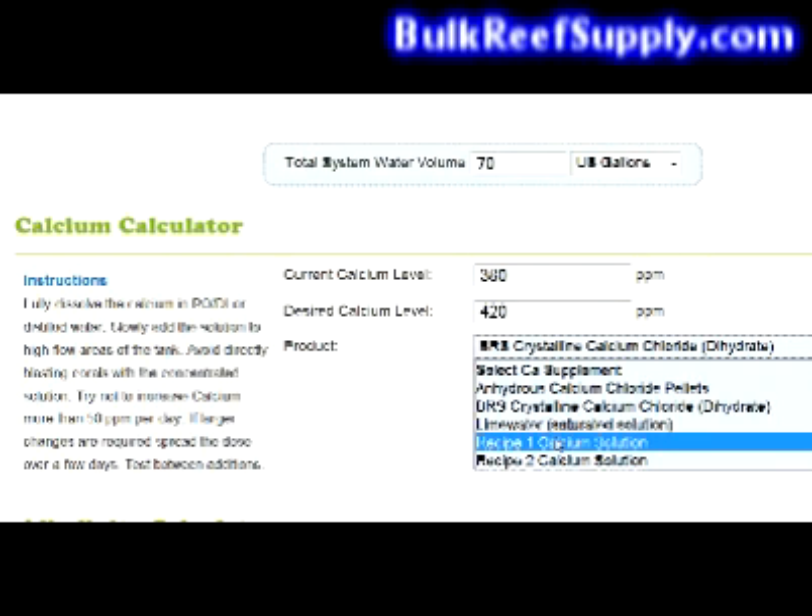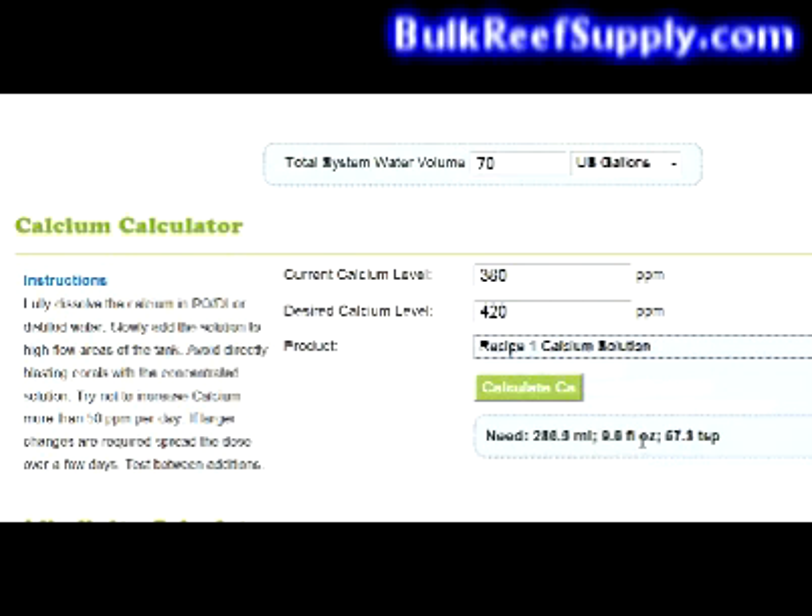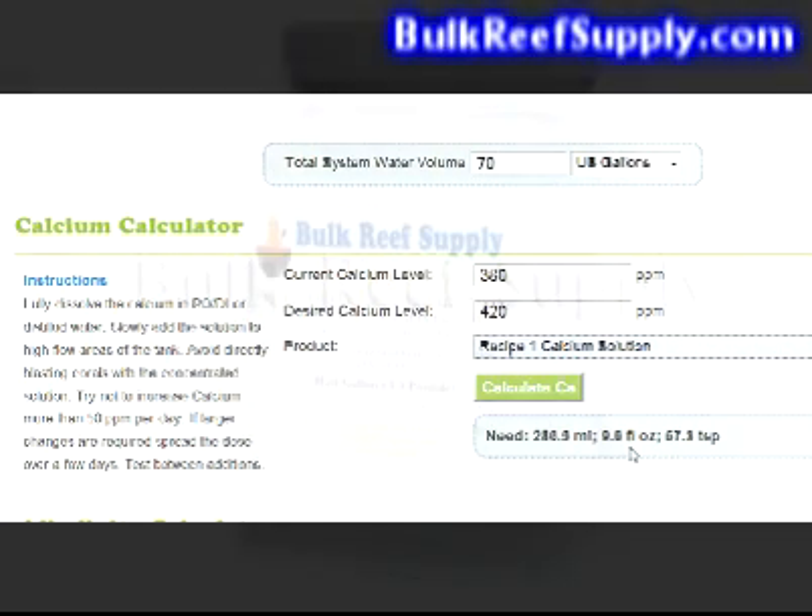If you are using the popular 2-part solution and already have a gallon of calcium solution made, go ahead and choose the recipe that you've already premixed. For this example we'll choose recipe 1, and it will tell you that you need 286 milliliters or 9.6 fluid ounces to raise your levels to 420. Again there will be some directions over on the side.